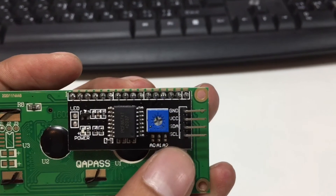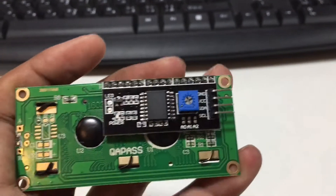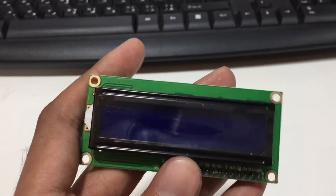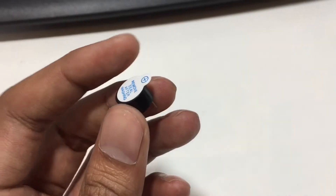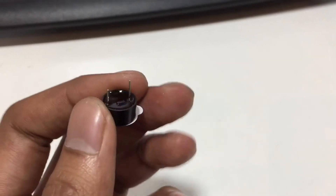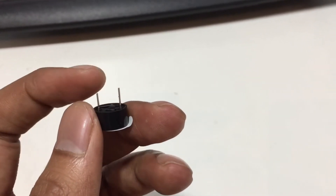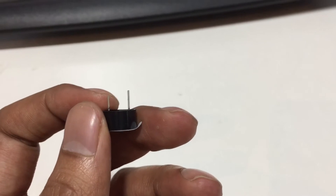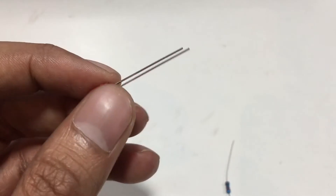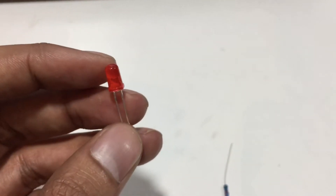We need a 5-volt buzzer. The long leg of this buzzer is positive and the shorter leg is negative. We also need a red LED as an indicator.